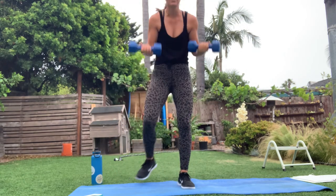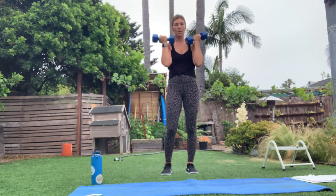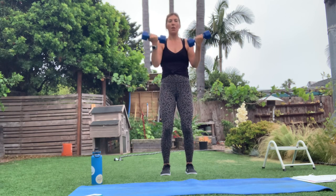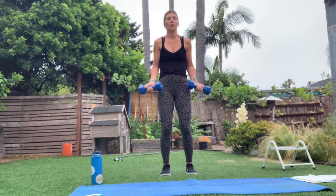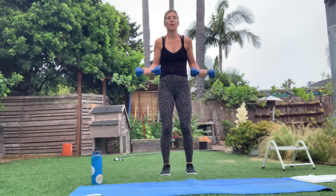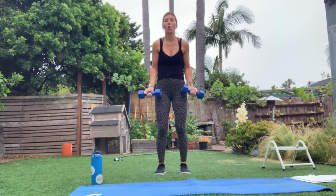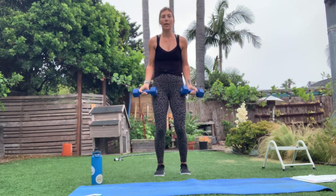Grab your weights, here we go — curls. Just some basic curls. Soft bend in the knees, shoulders down and back, core nice and tight. Check your body out, little head to toe. Last one. Bottom half now — halfway up and down, halfway up and down. You're not going to that 90 and returning to the bottom — should feel a little more challenging. You're not giving that muscle a break at the top.